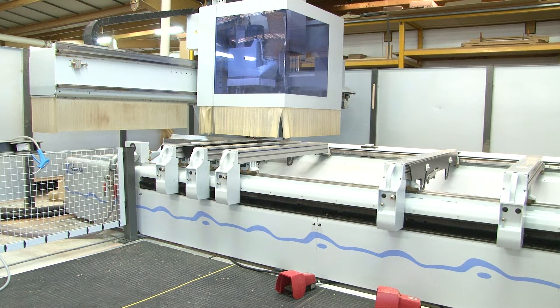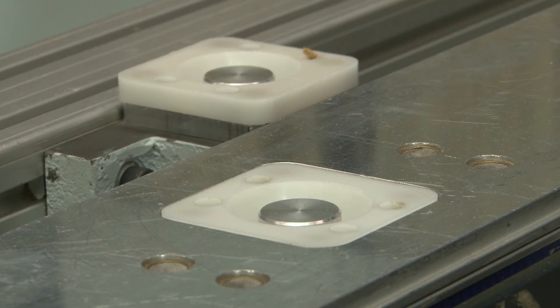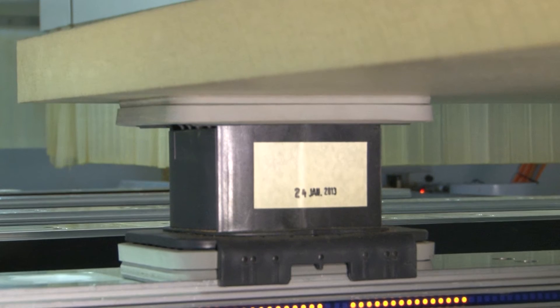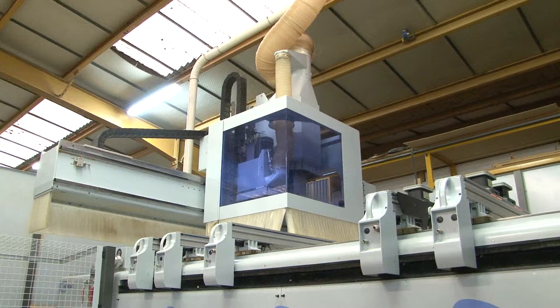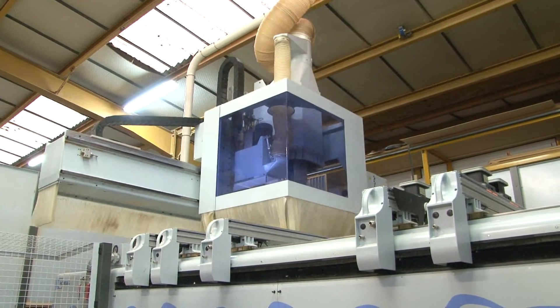The work carrier of your machine can be equipped using different configurations: full table nesting type, beams and suction heads positioned manually or automatically. Each configuration generates a large quantity of sawdust and shavings.